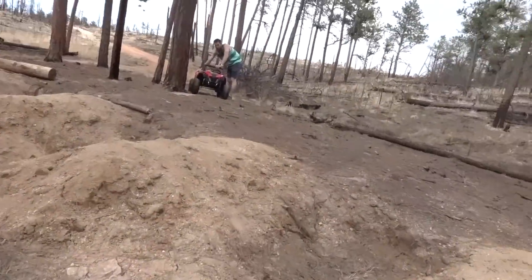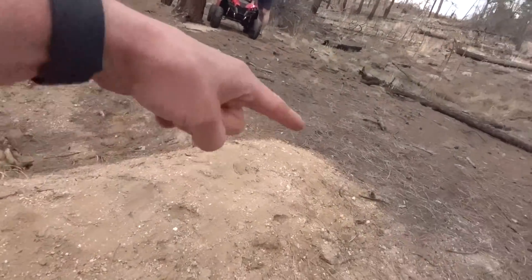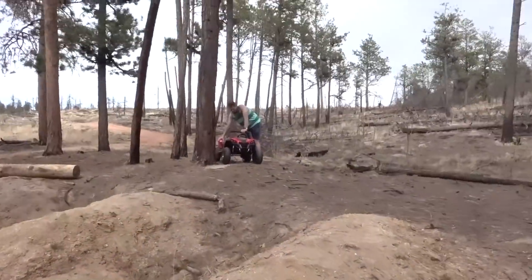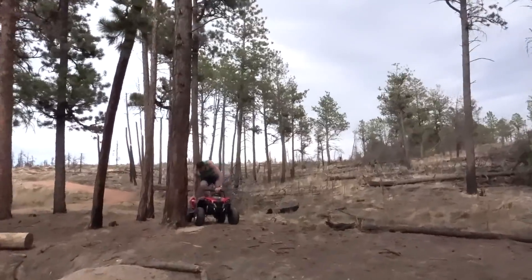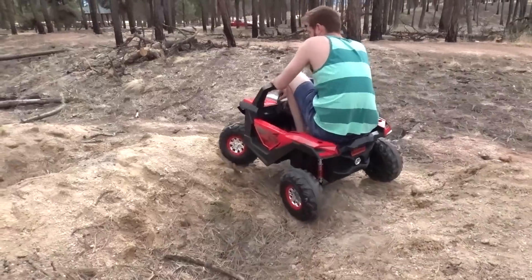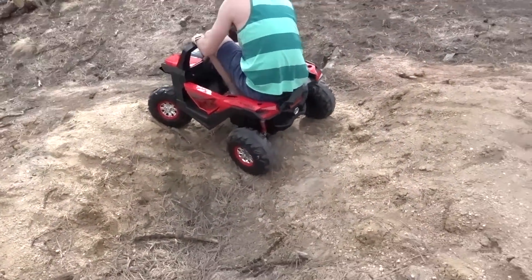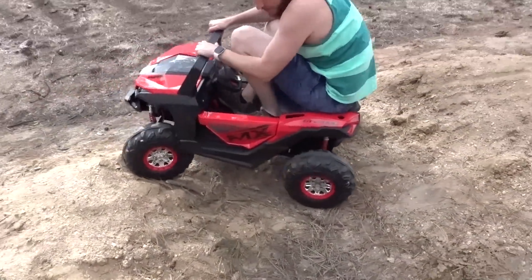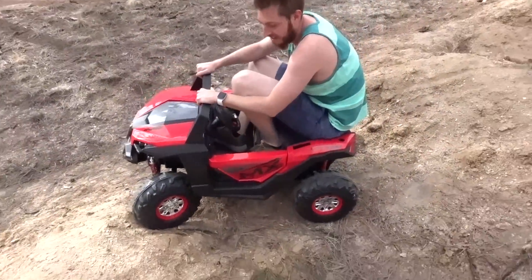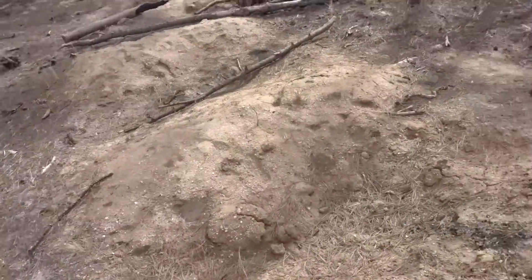For the final maneuver, we have these giant jumps here. Andrew's going to try and go off this little ramp, down this gully, and off this ramp. Not sure what's gonna happen but we're gonna find out because we're science. This is cool — it's the shocks, you can really see them.